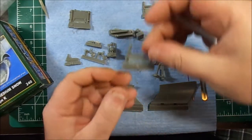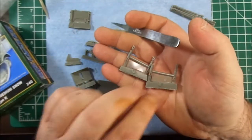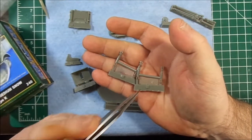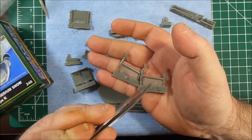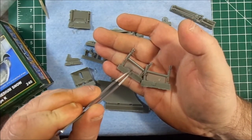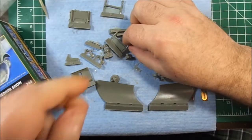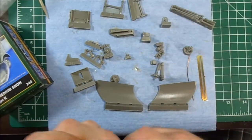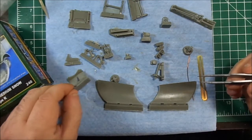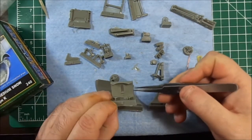That one's not bad. This one is almost solid — you get the idea, it's just opaque. So the castings are good. They're nice and clean and sharp. The pour molds are a bit big on some of them.